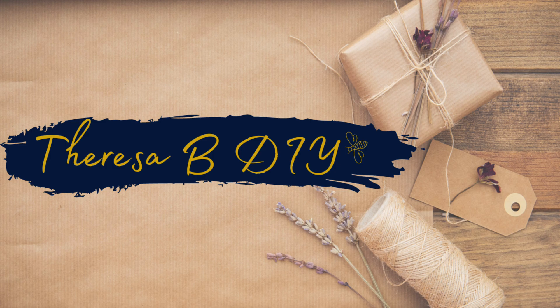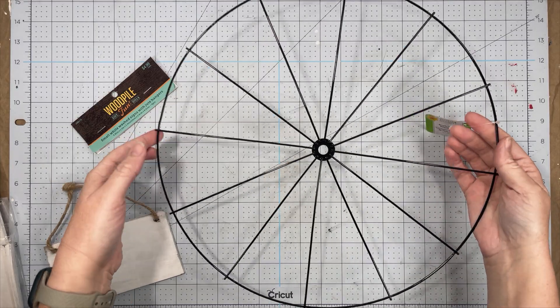Hey everyone, it's Teresa and today I have a fun video that is sponsored by Solo Wood Flowers. So guess what? We're going to have flowers in our projects today.